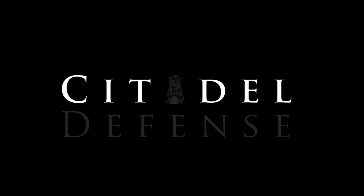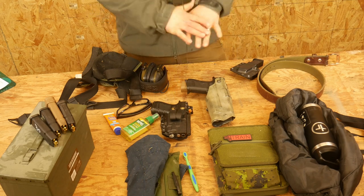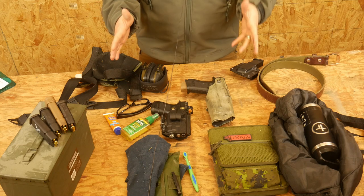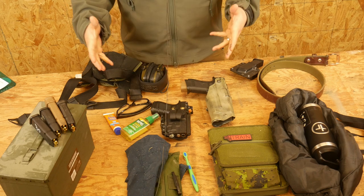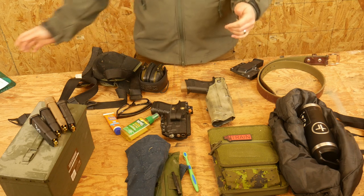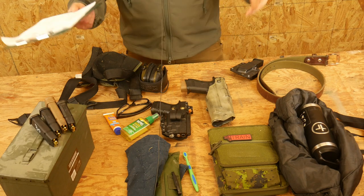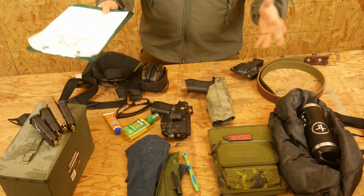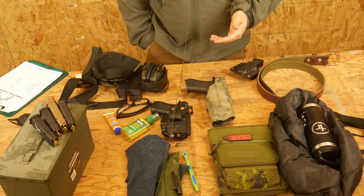Let's talk about packing. Hey everyone, Dylan Schumacher, Citadel Defense, and we are going to talk about the loadout for Citizen Pistol 1. Citizen Pistol 1 is our flagship handgun course that we offer a couple times a year. We have a packing list on our website that you can download — I will link it in the description below — and you're more than welcome to download that, print it off, make sure you've got everything you need, and come shoot with us. We're going to go through that list and the loadout here.